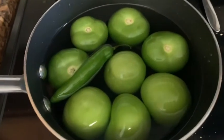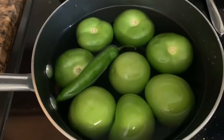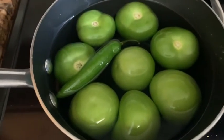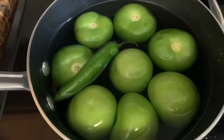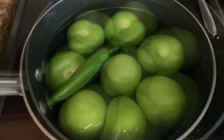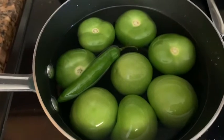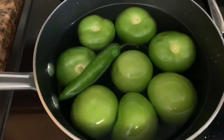Alright you guys, here I have 8 tomatillos and 1 serrano pepper. I'm going to go ahead and cook these just until the color has changed — I will show you what that looks like. If you want it spicier, you can go ahead and add 2 serrano peppers, but because I have kids, I just went ahead with the 1.